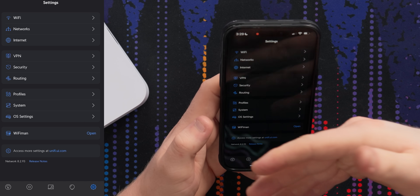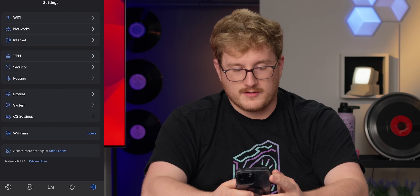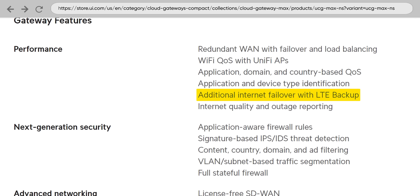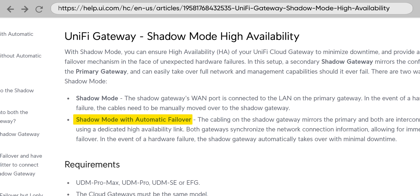This is basically a fully fledged Dream Machine. You can run VPN on it, use IDS and IPS. You can actually have a third WAN using the UniFi LTE backup, if you want that much redundancy. The only thing I feel like is missing is being able to set these up in shadow mode for failover — you could have a redundant 2.5 gig setup for $400, which would be pretty nuts, but it doesn't appear to be an option.